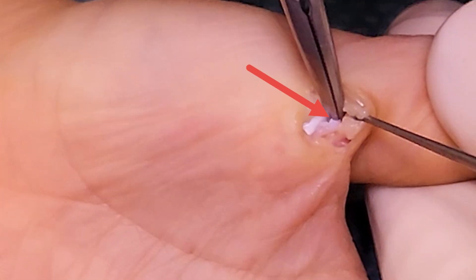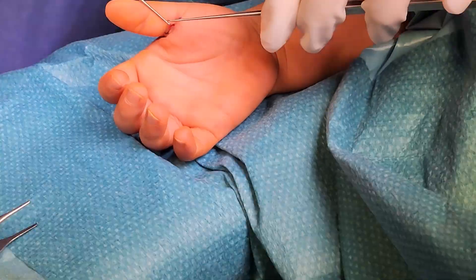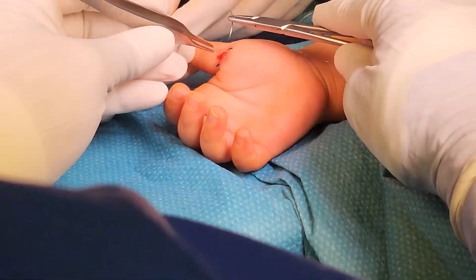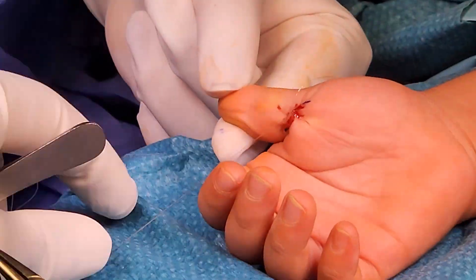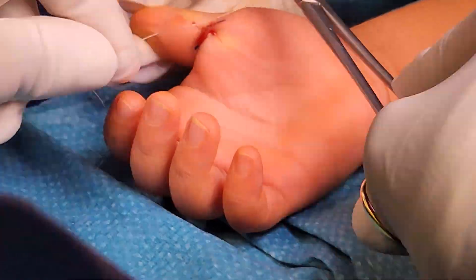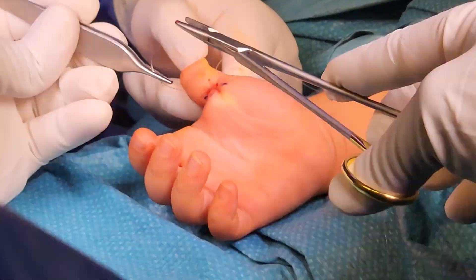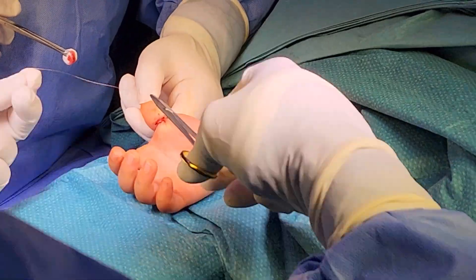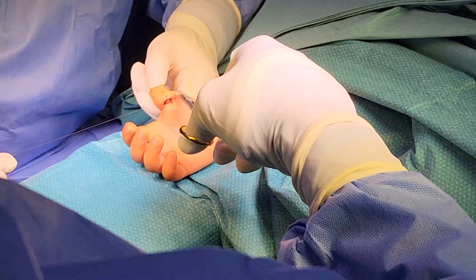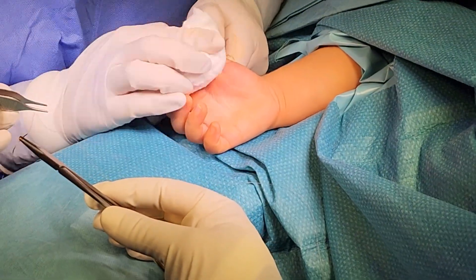The fully divided A1 pulley is visible, pointed to by the red arrow. Once satisfied, the tourniquet is deflated and any bleeding is stopped using diathermy. Luckily this patient did not have any bleeding. Skin closure uses two or three absorbable interrupted sutures, since removing sutures is not easy in children. The sutures must be kept very superficial — not deep — to avoid taking the neurovascular structures along with them.